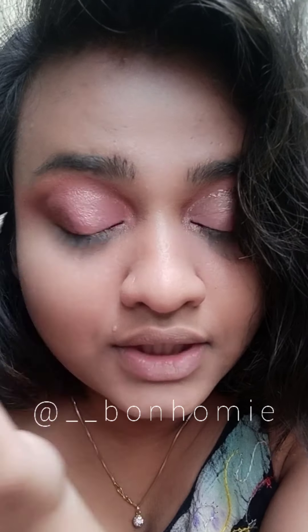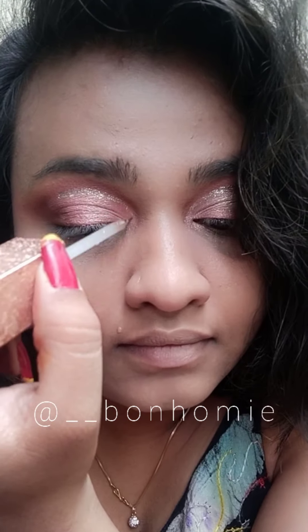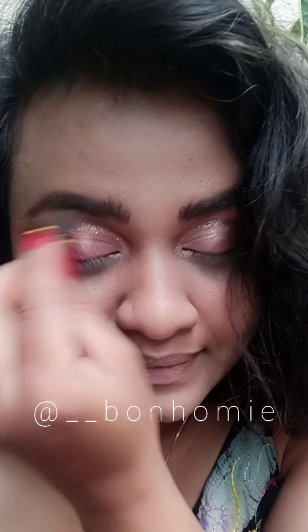Now I'm applying glitter eyeliner to define it more precisely. Look at how beautiful it is looking! So I got a few comments about my eyebrows — I mean, I like my eyebrows this way, so let it be.